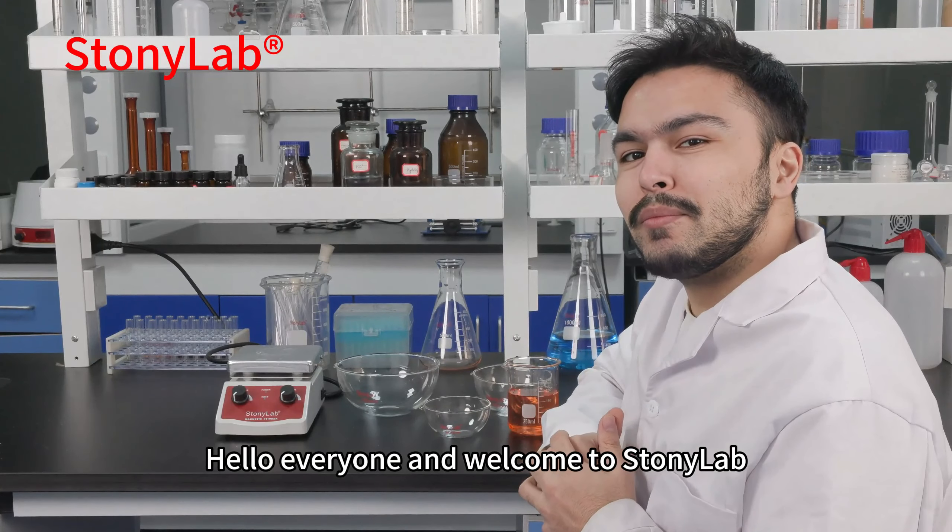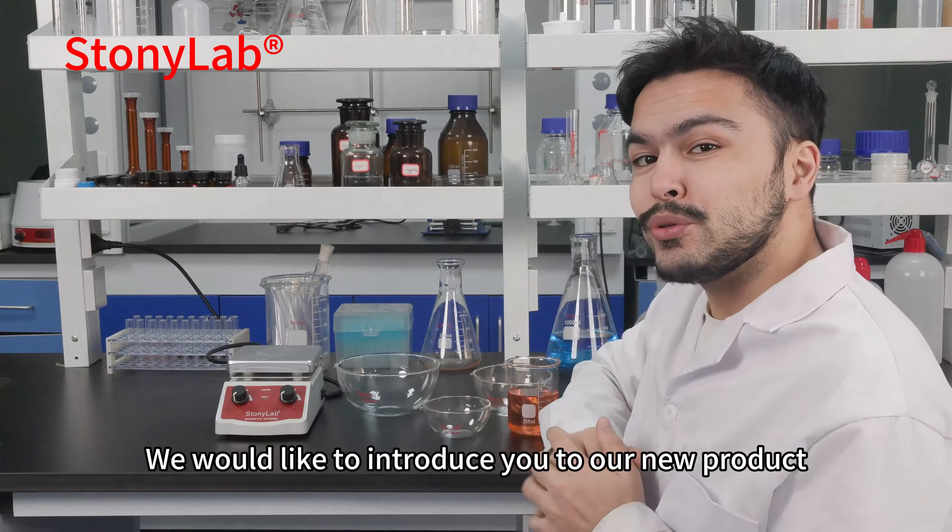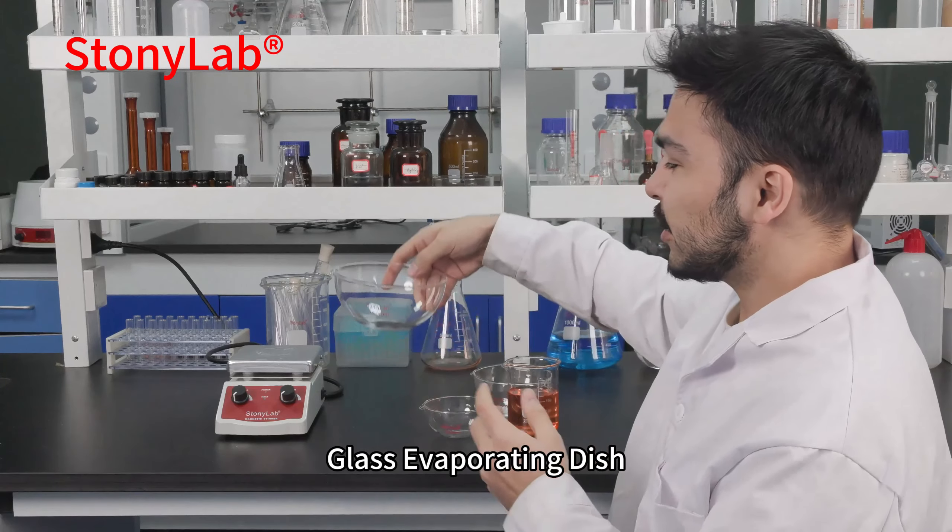Hello everyone and welcome to Stonyalab. We would like to introduce you to our new product, the glass evaporating dish.